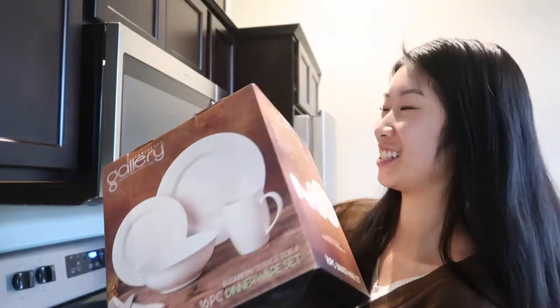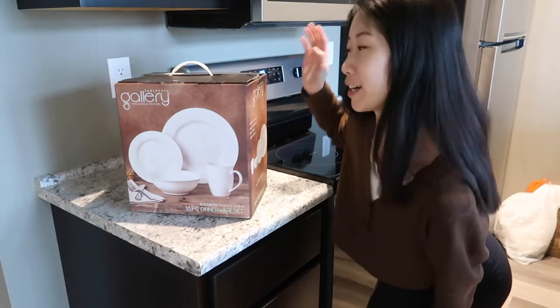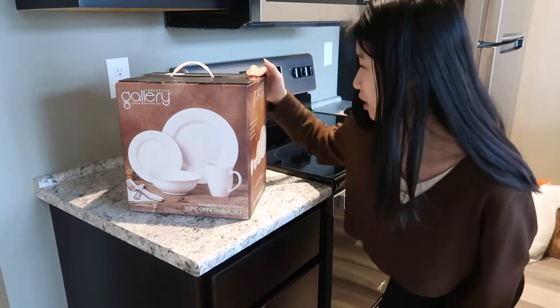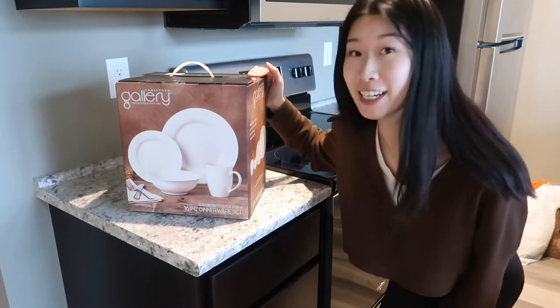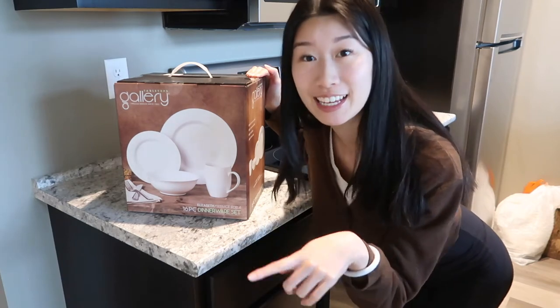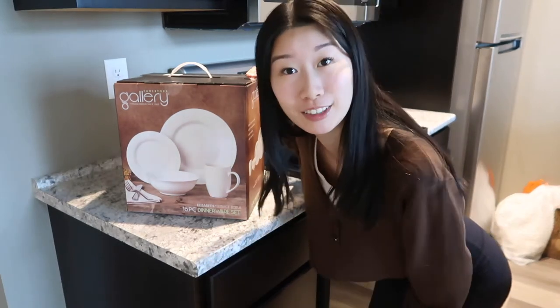I think I'm going to start with my dishes first because they're the most fragile — I don't want them to break. In case you're wondering where I got these dishes, I got them from HomeGoods for only $20 for a set of four. It's by the brand Tabletops Gallery, and I showed it in my first apartment haul — if you haven't seen it yet, go ahead and click on the video above and it'll link you right there.